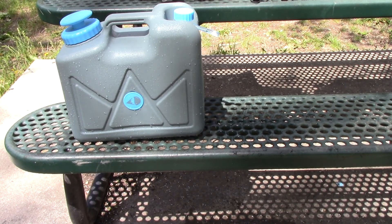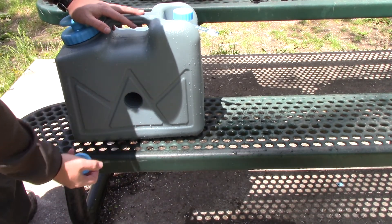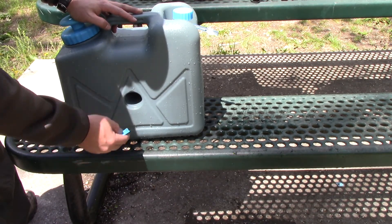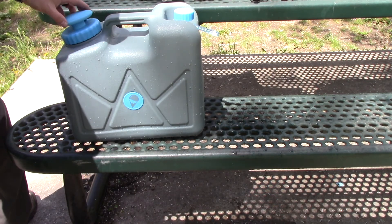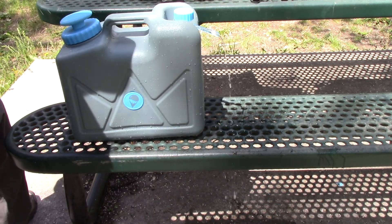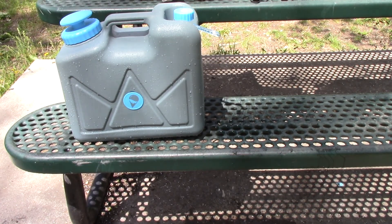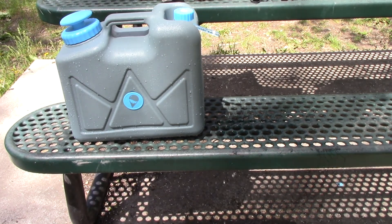One feature I want to show you: if you don't want to use your activated carbon, you've got this little storage area right here. The activated carbon filter fits in there perfectly, or you can get a spare one from their website and store it in there so you always have an extra filter. We've still got pressure — I only pumped it about 8 to 10 times. Without the activated carbon filter, you'll get a lot better water pressure.